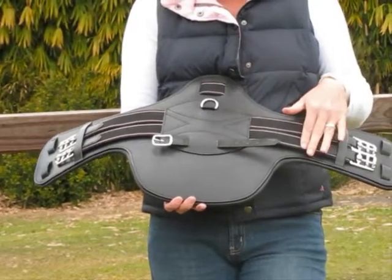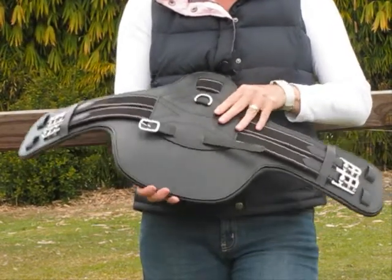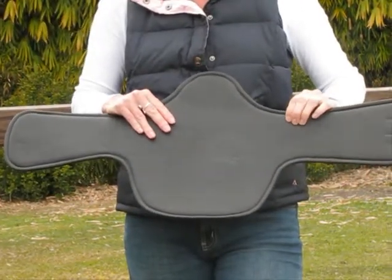It has a very large leather pad in the centre to protect your horse's belly. Underneath the girth you have a lovely soft padding for your horse.